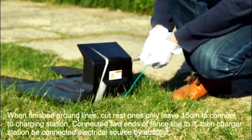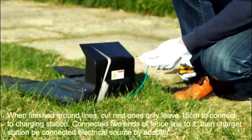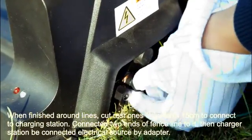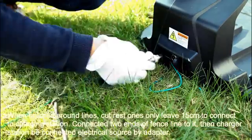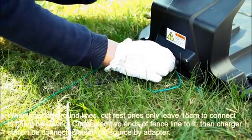When finished going around the lawn, cut the rest and only leave 15 cm to connect to the charging station. Connect it to the ends of fence line 28. Then have the charging station connected to the electrical source by adapter.